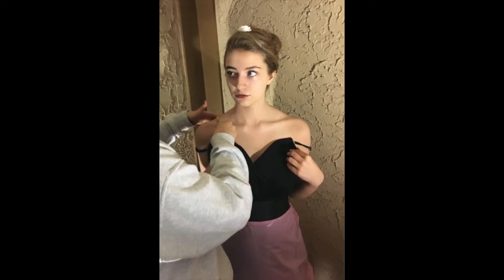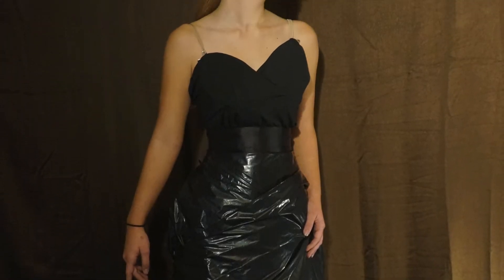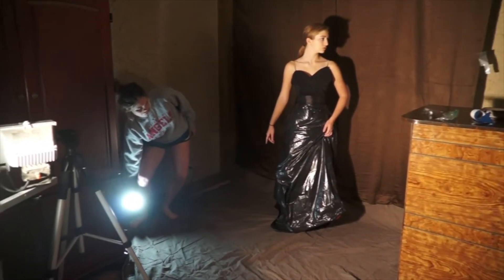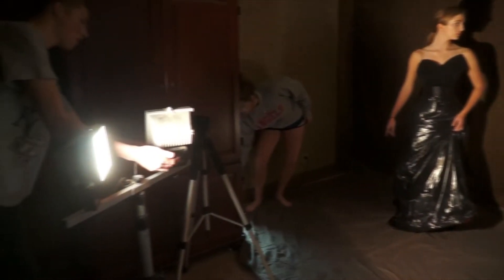The first time we used trash bags, we only had pink ones. Alexandra had to stay in position so she would not mess up the work on the lighting and getting the right shadows.